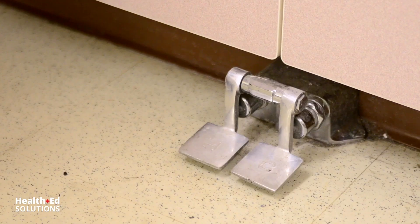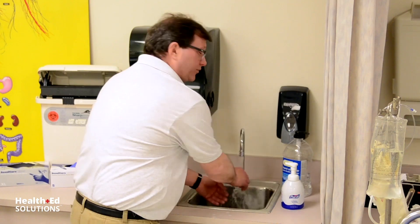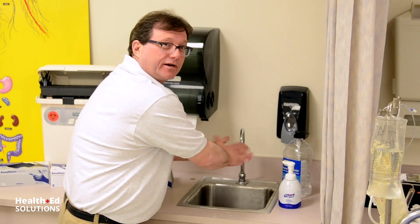CDC guidelines for hand-washing. Step one: get your hands wet. If you have a foot actuator, even better, so you don't have to touch the knobs. Next, apply the soap, and you're going to scrub all surfaces of the hands for 20 seconds, starting now.